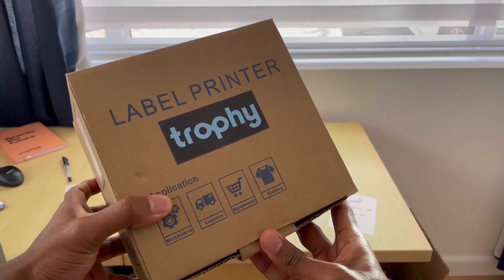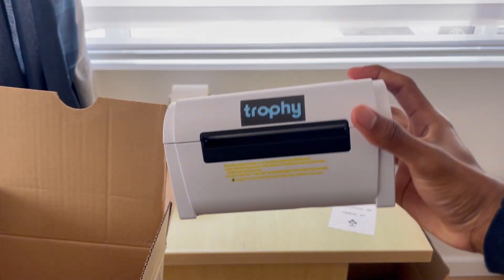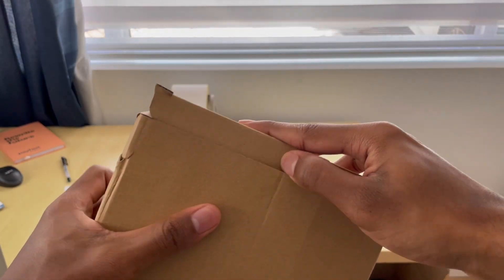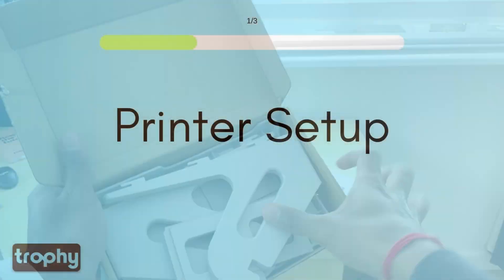Welcome to the Trophy Thermal Printer Setup Tutorial. In this step-by-step guide, we'll walk you through the simple process of setting up your Trophy Thermal Printer for the first time. Make sure to follow along to get your Trophy printing in no time.